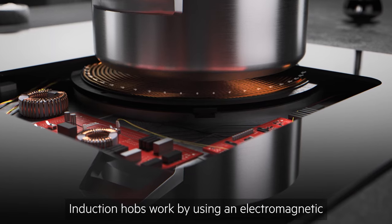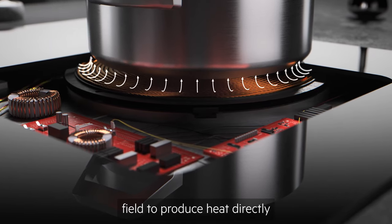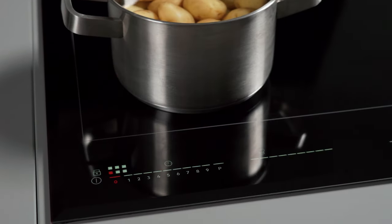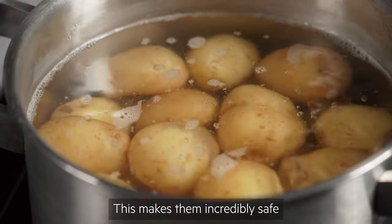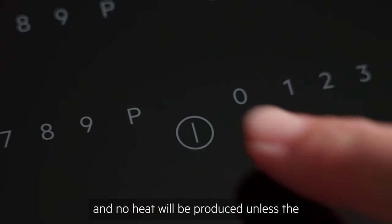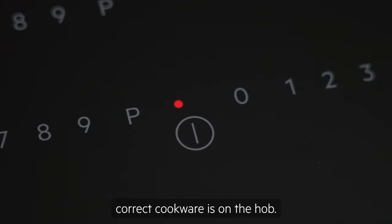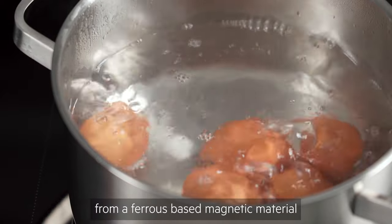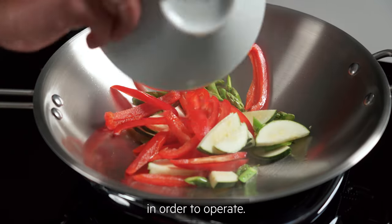Induction hobs work by using an electromagnetic field to produce heat directly into the base of your pots and pans. This makes them incredibly safe as little heat is retained after cooking and no heat will be produced unless the correct cookware is on the hob. They do however require all cookware to be made from a ferrous based magnetic material in order to operate.